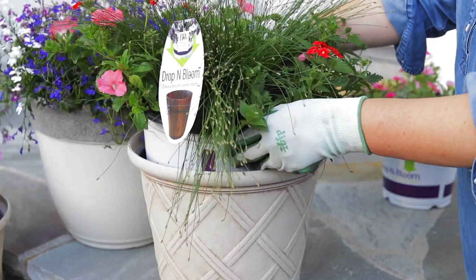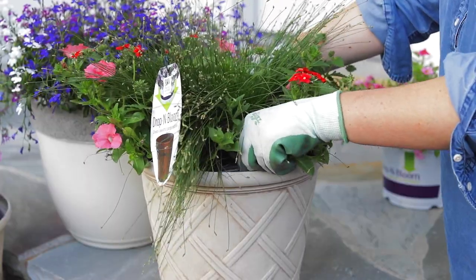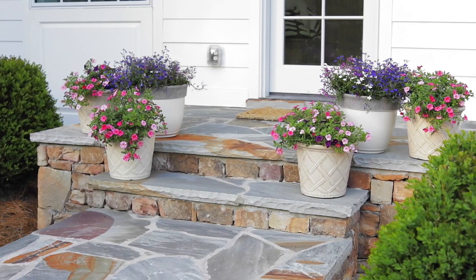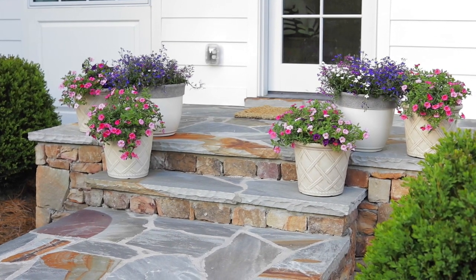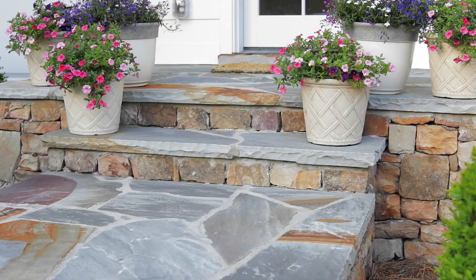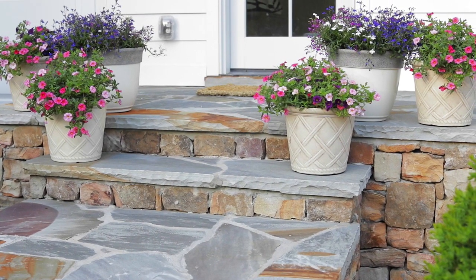Simply place the Drop and Bloom inside the pot and you are ready to decorate your outdoor living spaces with beautiful blooms. Greet your guests with style. Group them together for more impact on your front porch. Plus, when placed side by side, all of the colors intensify.